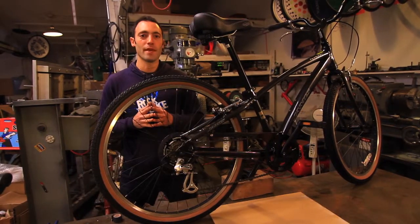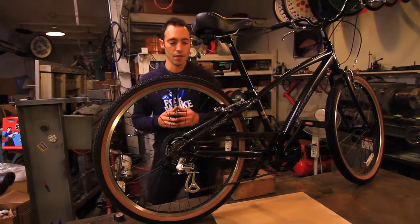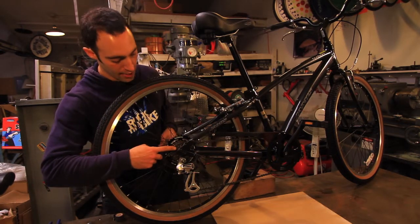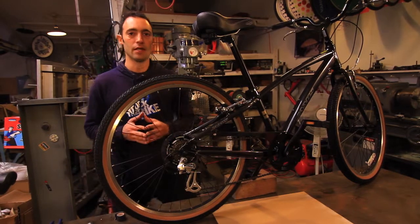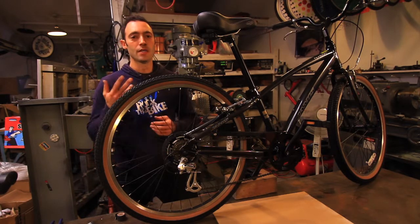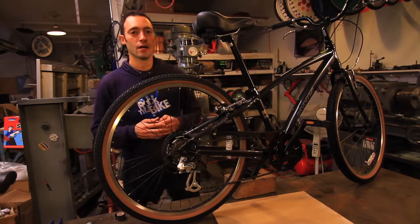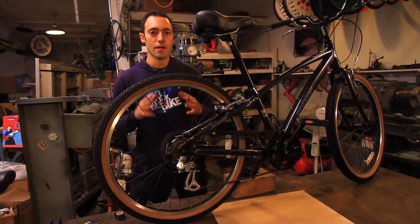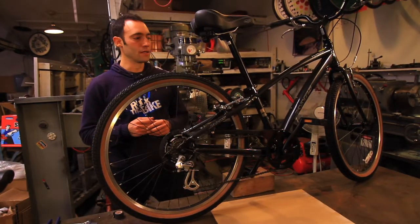First, we're going to talk about what makes an ideal bike for pedal power. Here are some of the things that you're going to want to look for. You definitely want to have a bike with gears. This bike has a 7-speed cluster in the back — that's ideal because the cluster that we're going to be shipping you is a 7-speed cluster. 7 is good, 8 is fine, and 9 if you're trying to replace a 9-speed cluster with a 7-speed cluster can be a little bit harder, so look for a 7- or 8-speed cluster.